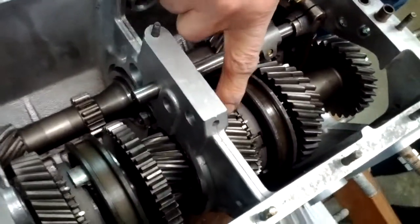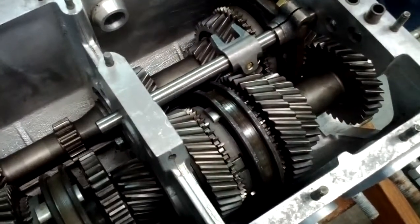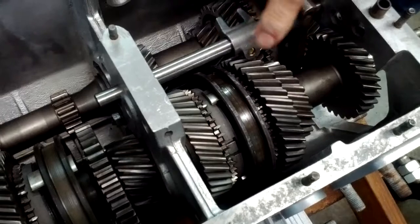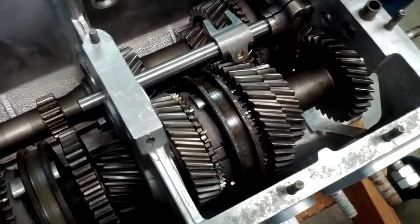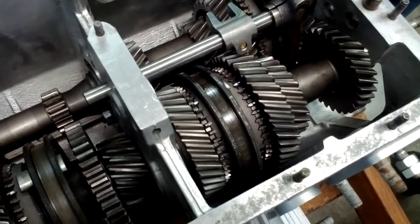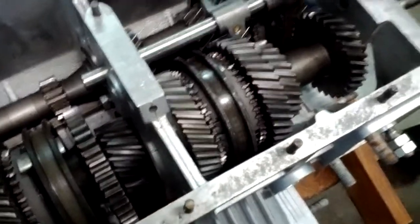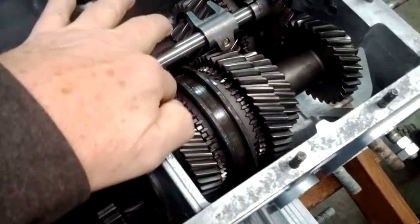All the power of the engine is actually going through these teeth to get to these bigger ones. So whenever you grind a gear, it's these teeth clashing. There's the same teeth on this slider here, and that's what happens — those little teeth clash, and if it's severe enough, you'll actually break these off.